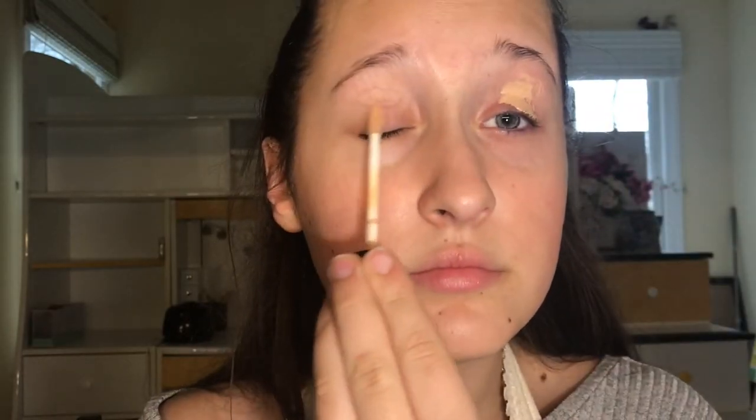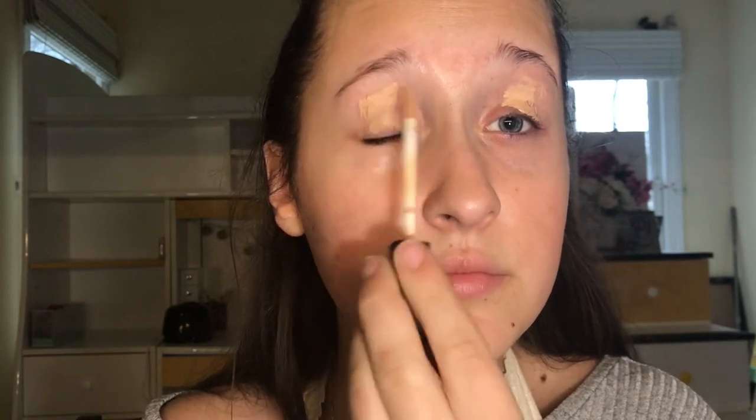Now I'm spraying on this Mario Badescu spray. Now I'm gonna put some concealer on my eyelids. It doesn't look creepy at all — I look like a 10. I'm gonna blend that in, and then I'm taking this powder and gonna set it so it doesn't crease.